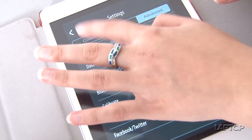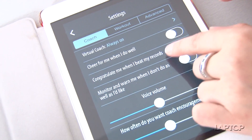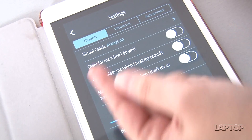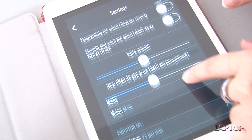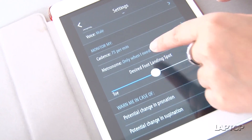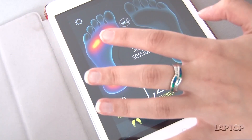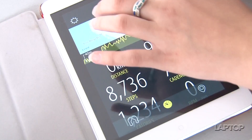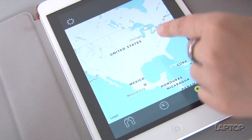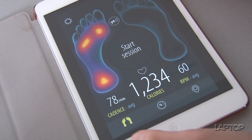There's a virtual coach in the app, so you can have the coach cheer for you when you do well, adjust the voice volume, and a bunch of other things. The app can also locate you and give you a view of where you are as you're running.